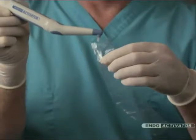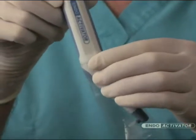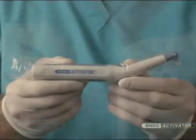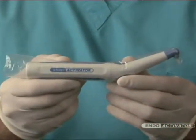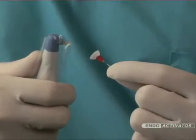Now that you are familiar with the Indo-Activator system, let's look at the clinical guidelines for infection control. Place the barrier sleeve over the driver to protect the entire handpiece. Importantly, attach the activator over the barrier-protected driver.